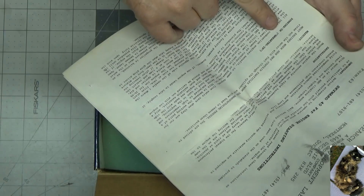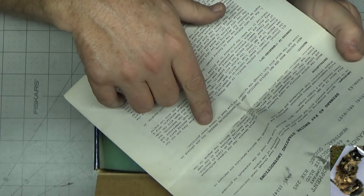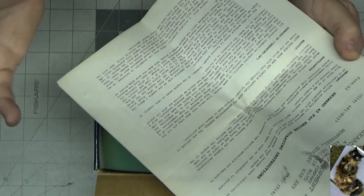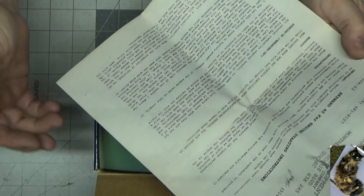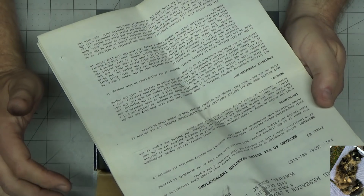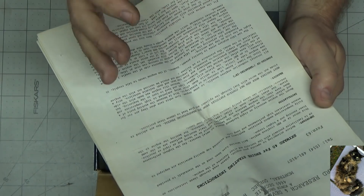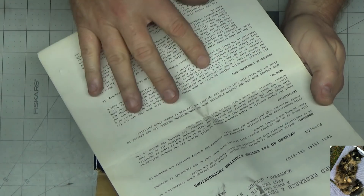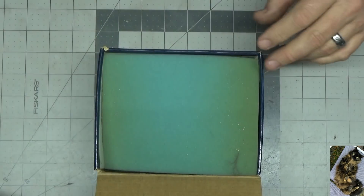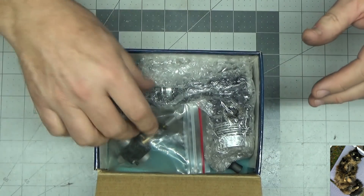Under washout it says: most engines when new may contain particles from the manufacturing process. You are advised to rinse out the motor with fuel through the cylinder and glow head to remove these particles. That really shocks me — you think of a high-quality engine like Pico or Rossi, you wouldn't think there would be swarf in these engines. And that they would actually put that in print and say you need to do this — it doesn't say disassemble, just rinse it out with fuel. I thought that was really unusual.